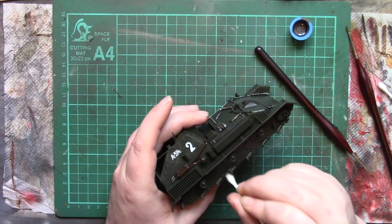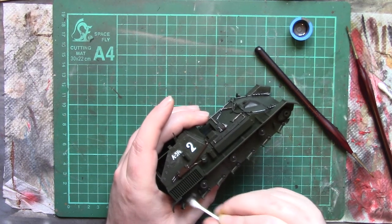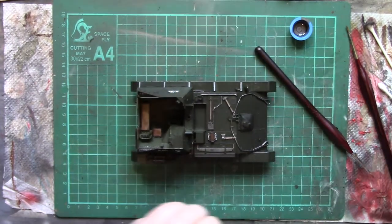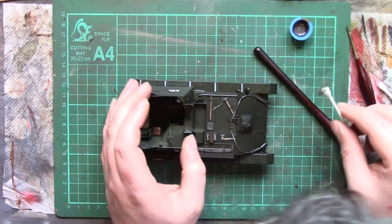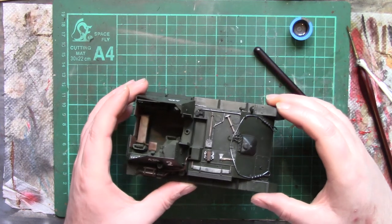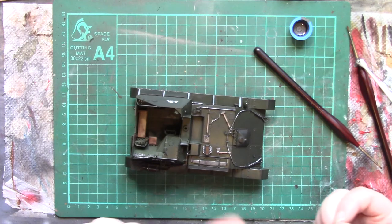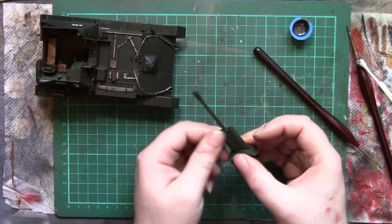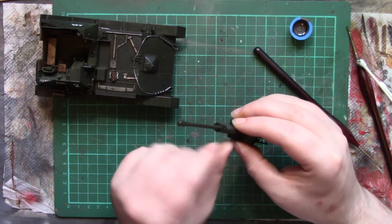Let's just get the last of this off and see where we stand. It's always good to just have a quick look around when you think you've done, just in case you've missed anything — trying to catch the various angles in the light. The other way you can do it is, if it's not too dry, you can literally just rub it off with your thumb. I'll do that on the gun just to show.